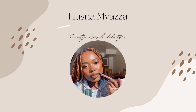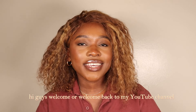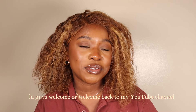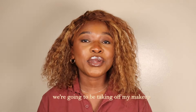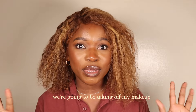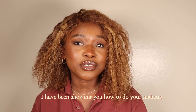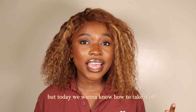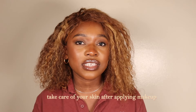My lips are not dry — they're still very yummy, supple, and hydrated. Hi guys, welcome or welcome back to my YouTube channel. My name is Hasna and in today's video we're going to be taking off my makeup. In previous videos I've been showing you how to do your makeup, but today we want to know how to take it off and how to properly take care of your skin after applying makeup.